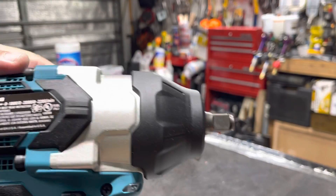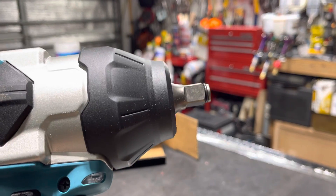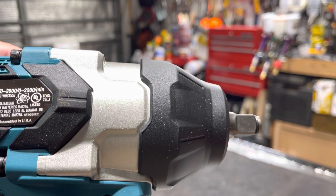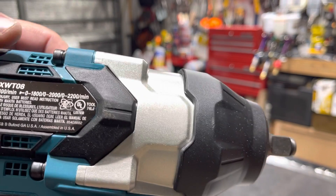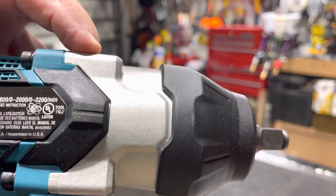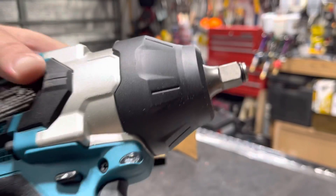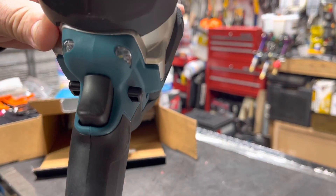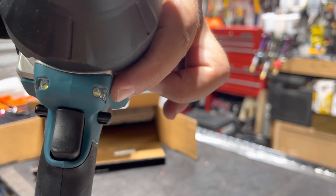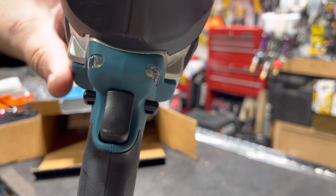One of the features you'll notice is the housing compared with many other manufacturers — you can see the screw goes into metal, which is very important for strength, especially since this thing is very heavy. You can see it has two LED lights, one here and one there, and of course you have the trigger for forward, reverse, and neutral.